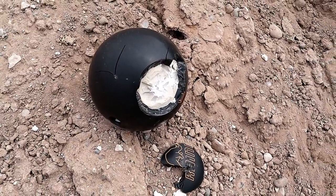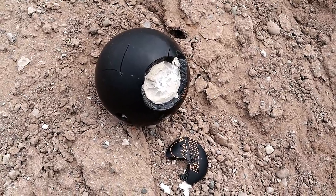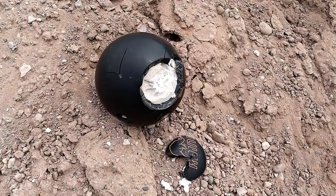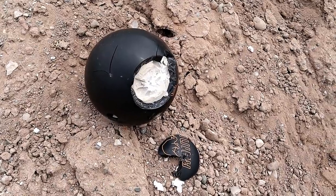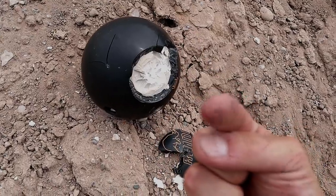It sure was fun getting the Ruger American Ranch Rifle back out and shooting the 350 Legend. If you like videos like this, please subscribe. I always appreciate the thumbs up button. Thanks for watching, and you guys be safe.